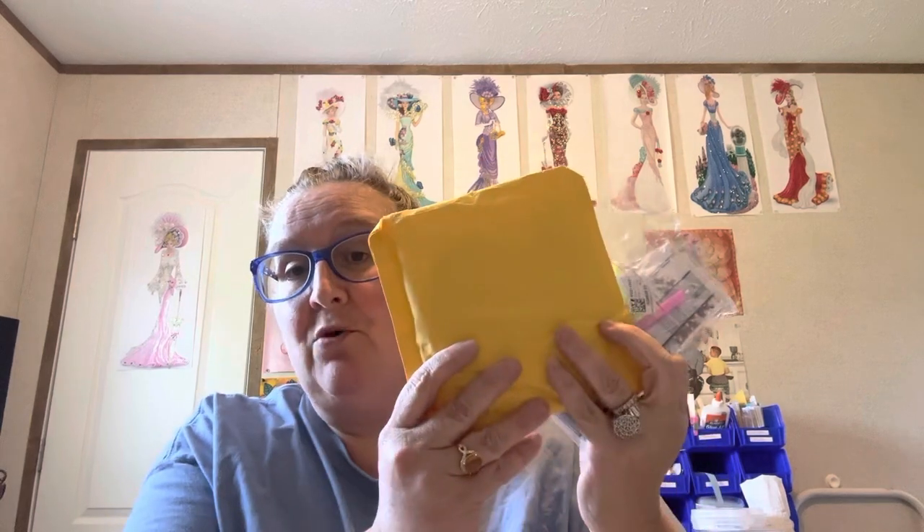I've heard it said both ways — Fgoby or Fgoby. I will put a link to their website along with the links to these two products I got from them, so if you don't like what I got you can check them out and get something else. Fgoby is a good company — I have done several unboxings for them. I love them, I wouldn't be doing unboxings for these companies if I didn't like them.